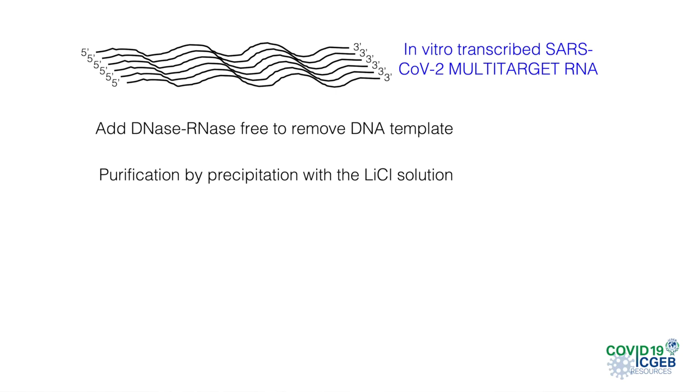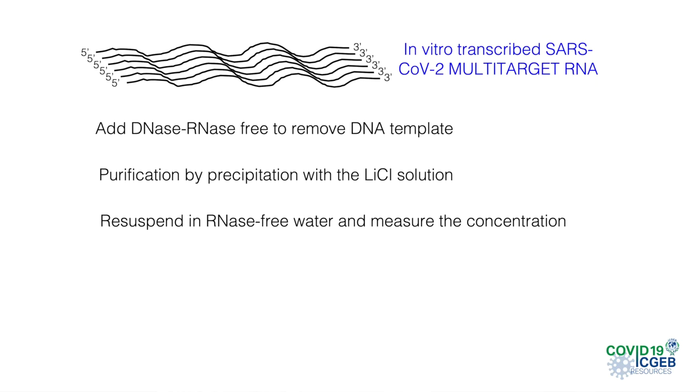The final step is to purify the transcribed RNA by lithium chloride precipitation. To do that, we add 30 microliters of the lithium chloride solution, having previously adjusted the volume with nuclease-free water, mix well, and chill at minus 20 degrees for 60 minutes. We pellet the RNA by centrifugation at 4 degrees for about 15 minutes at 11,000 g, remove the supernatant, wash the pellet with 70% ethanol, centrifuge again to remove the supernatant, and resuspend the RNA pellet in 50 microliters of nuclease-free water.